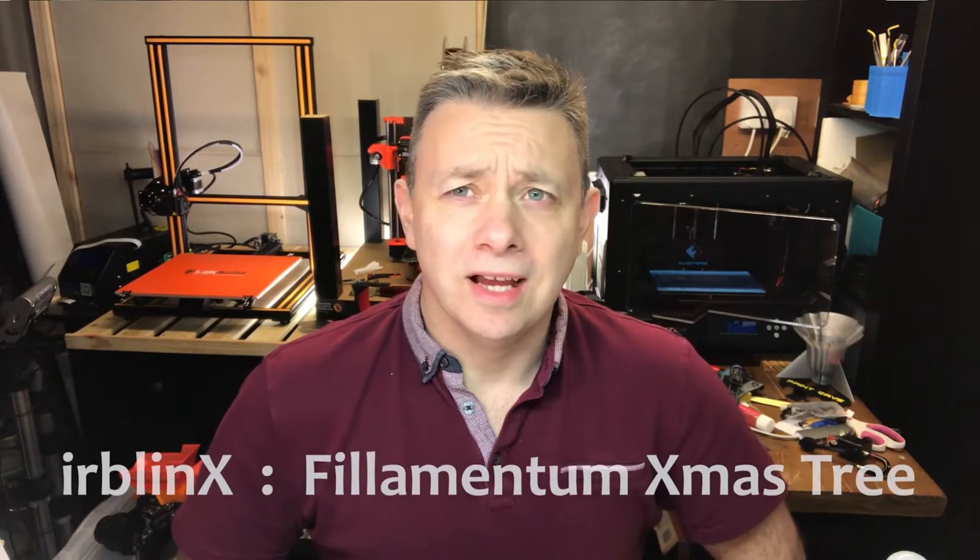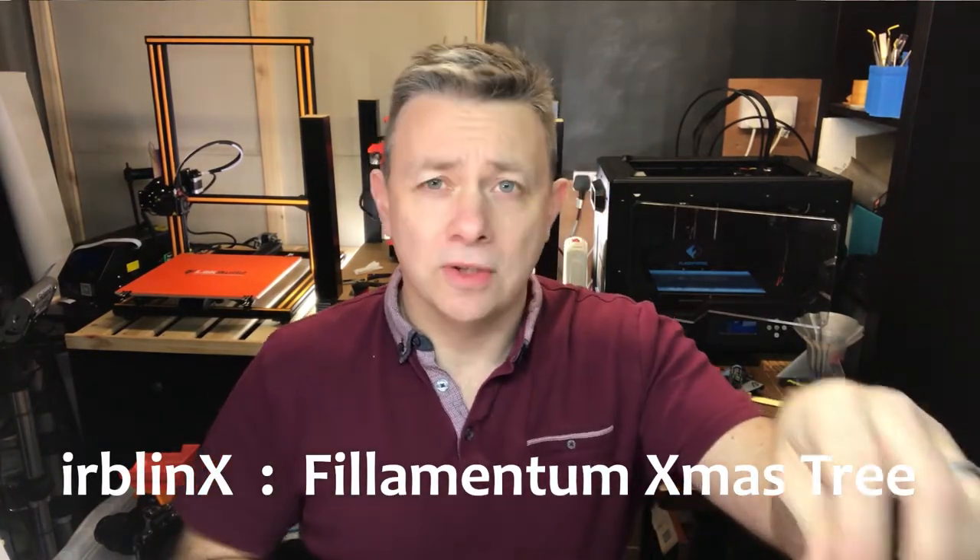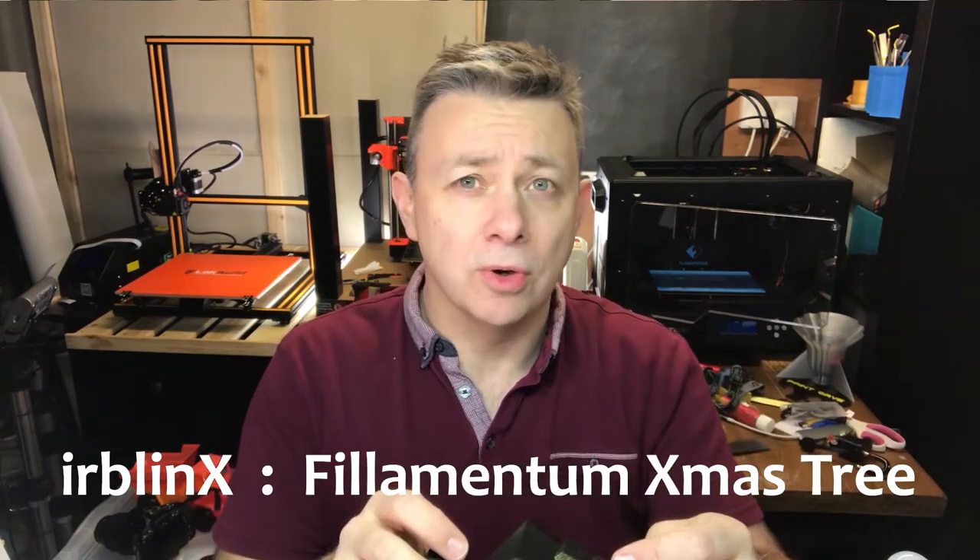Hi guys, it's unusually quiet in my print cave. All the printers behind me are quiet, so I thought I'd take this opportunity to shoot a quick video.